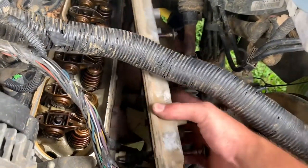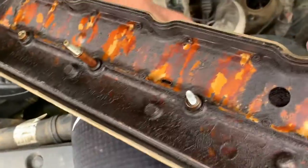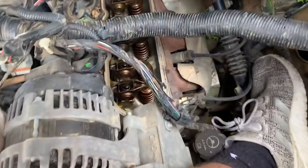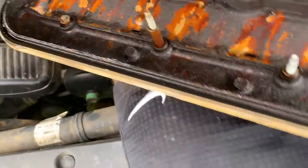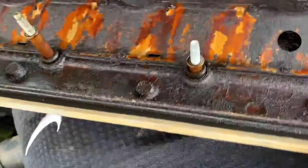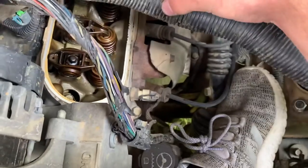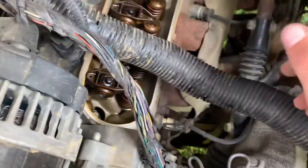Some people are going to tell me I'm wrong, some people won't. This looks pretty dark — yeah, it looks pretty burnt. Probably doesn't look the healthiest. Definitely looks pretty burnt. But everything else looks okay.